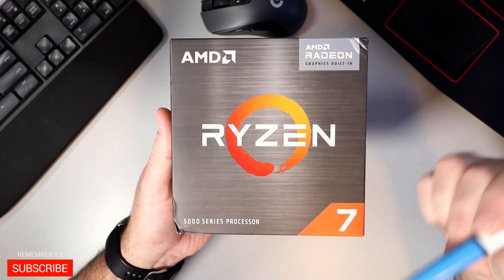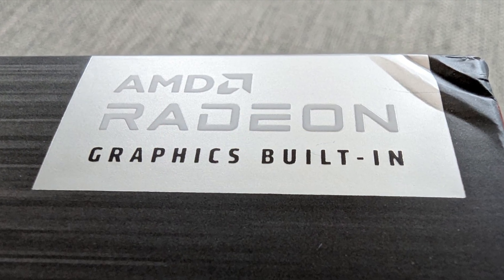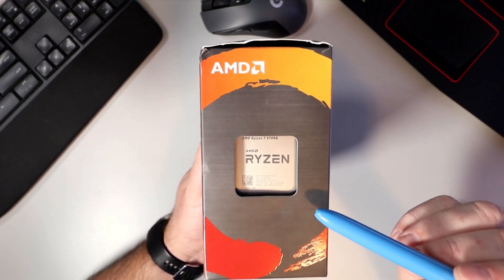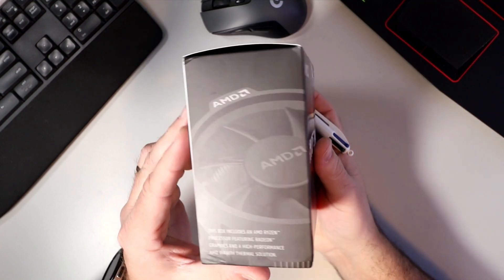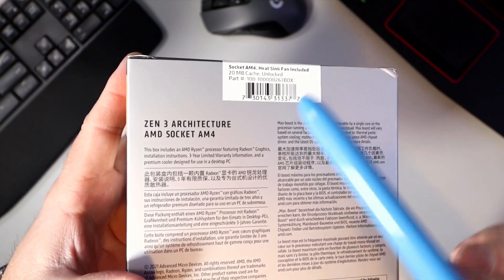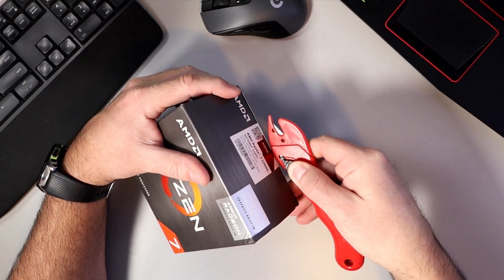This is the AMD Ryzen 7 5700G CPU, a 5000 series processor. The cool thing with this processor is it does have built-in Radeon graphics, so you don't need a graphics card to get your PC up and running. This one has eight cores and 16 threads and a max boost clock of up to 4.6 gigahertz. It also includes the Wraith cooler. On the back, it has a 20 megabyte cache, is unlocked, uses the Zen 3 architecture and the AM4 socket, and comes with a three-year limited warranty.